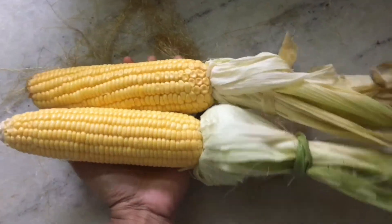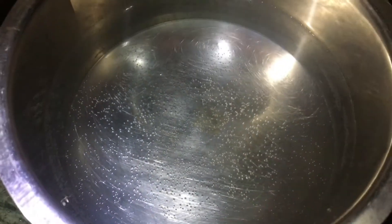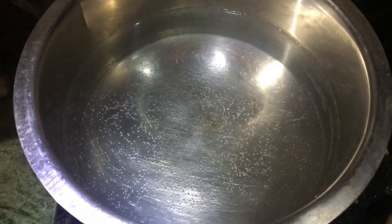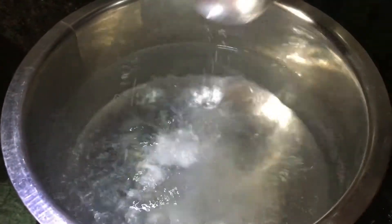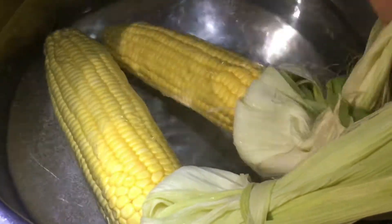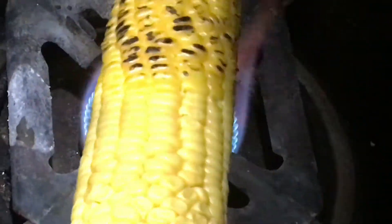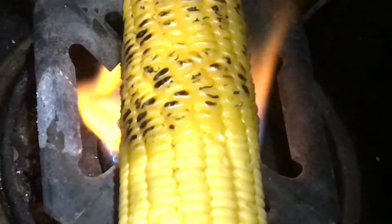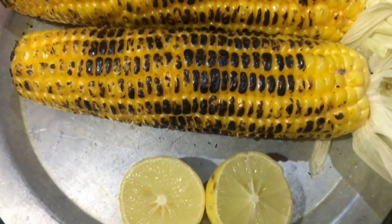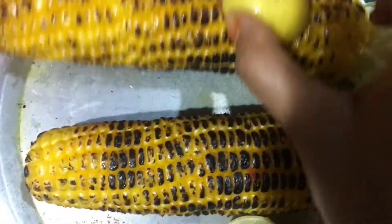Now we will mix everything together in the correct position on a medium flame. Mix it all up for about 20 minutes until everything is well combined.